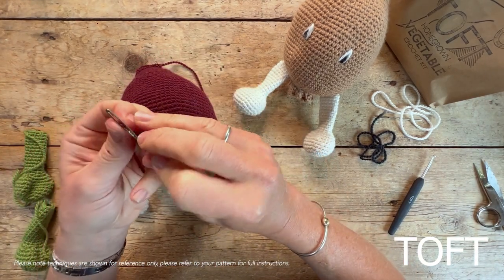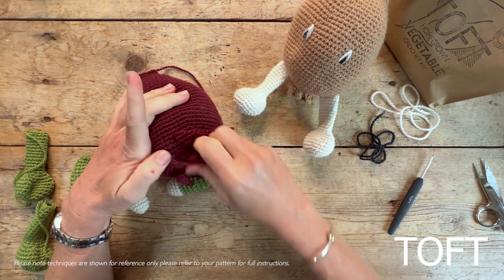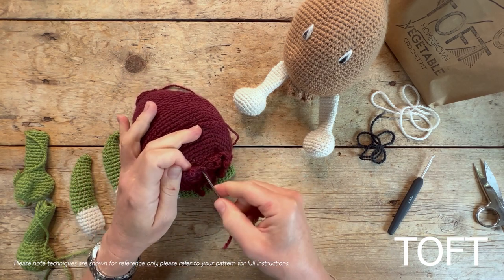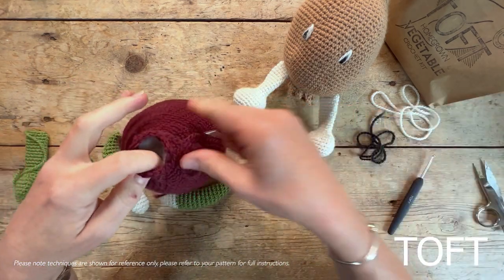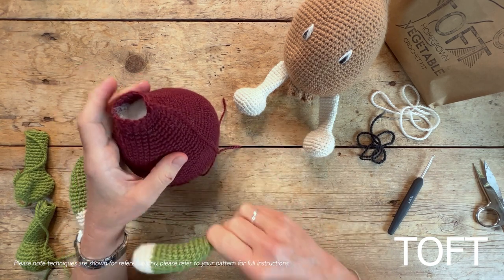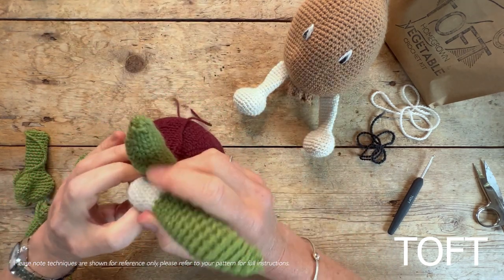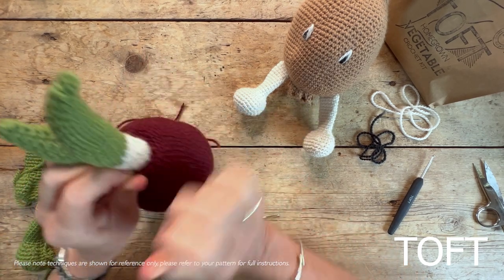Sew in the ends where you've added the roots onto the bottom. A tip: when making the body of the onion, leave a long length on the top. If you've already made yours without doing that, you can always rejoin a length. The best way to get a neat finish is to use the color of the body to secure the shoots in position. Put your three shoots into the top — it will be a tight squeeze, but that's what we want so they're held firmly in position.